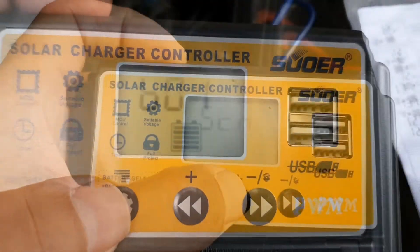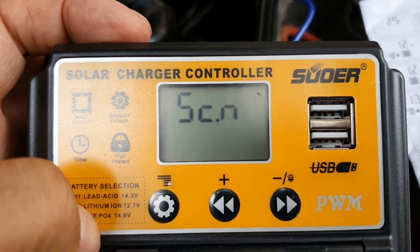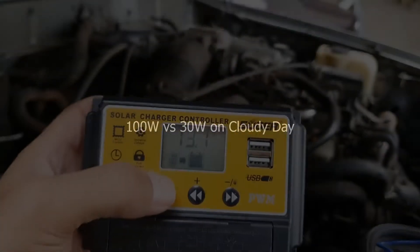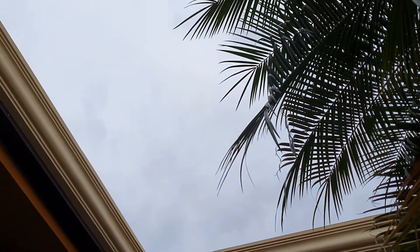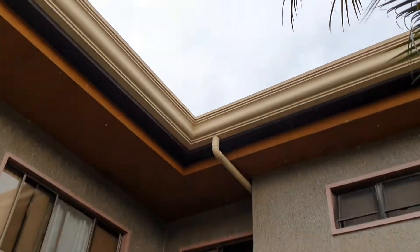The one I had prior to this one I'm not sure was any good. This one here is also limited, but at least it works as far as all the different parameters you can set up. I can adjust those things for even a lithium battery. The 100-watt panel is already on there, and you'll see there's actually amperage going to the battery.